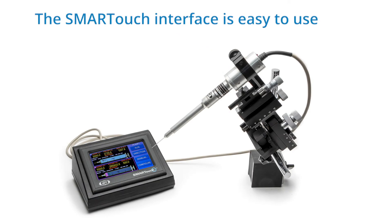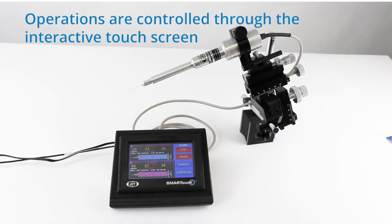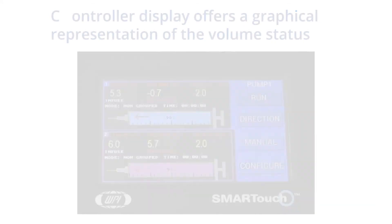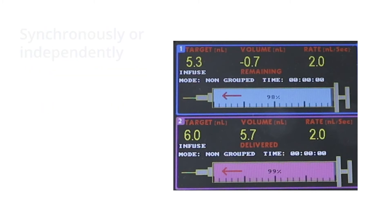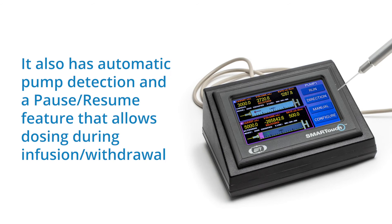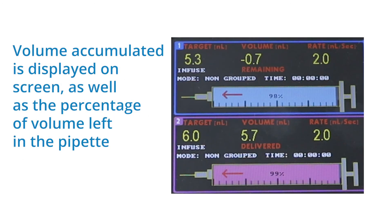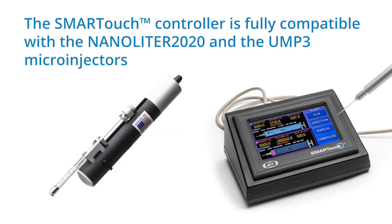Third, the SmartTouch interface is easy to use. All operations are controlled through the interactive touch screen. The controller display offers a graphical representation of the volume status. With its dual display, you can easily control two pumps simultaneously, either synchronously or independently. It also has automatic pump detection and a pause-resume feature that allows for dosing during infusions or withdrawals. The volume accumulated is displayed on the screen as well as the percentage of volume left in the pipette. The SmartTouch controller is fully compatible with the Nanoliter 2020 and the UMP3 microinjectors.